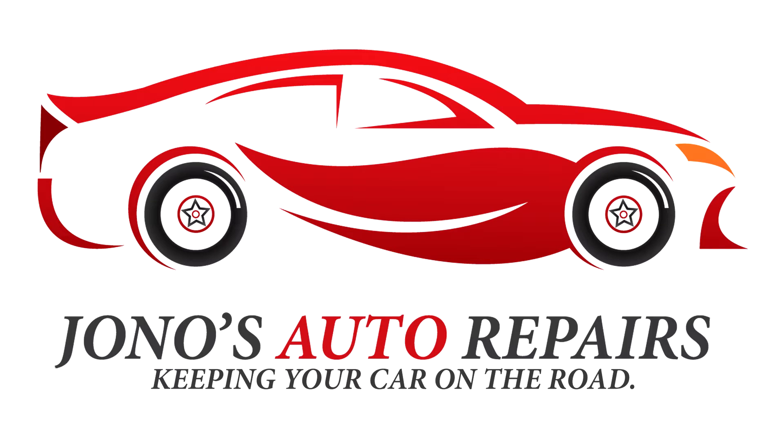Hello, it's Jonathan here from Jono's Auto Repair, and today I'm going to be making a quick video for a BMW E46 sunroof issue. This also applies to the E36 or any BMW from 1994 to 2004.